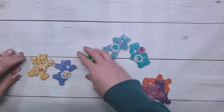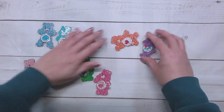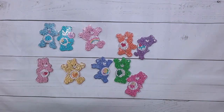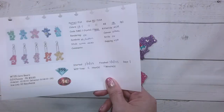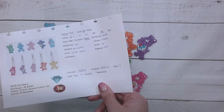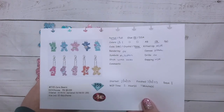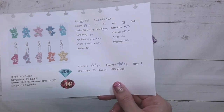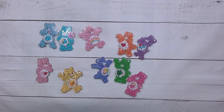Next up: Care Bear keychains! There are 10 of them. There were 13 colors, these were all crystal rhinestones, the rendering was fine, the symbols were numbers and letters, there was a lot of excess stick, and it took me 2 hours and 11 minutes to complete. I did attempt to seal them.